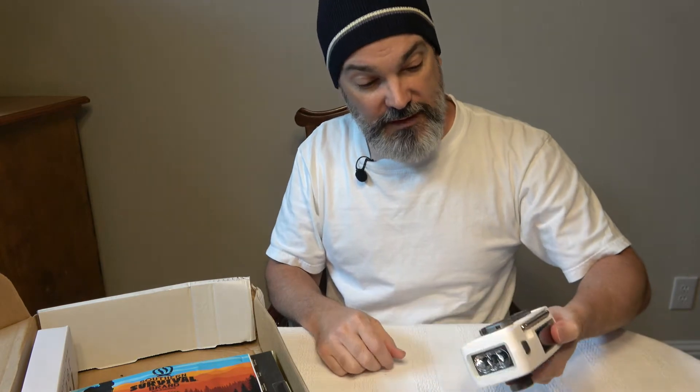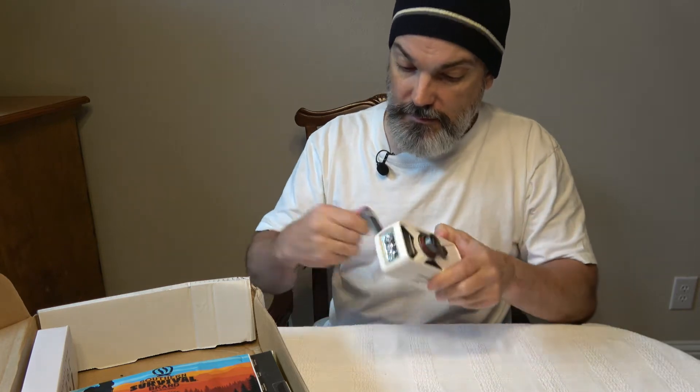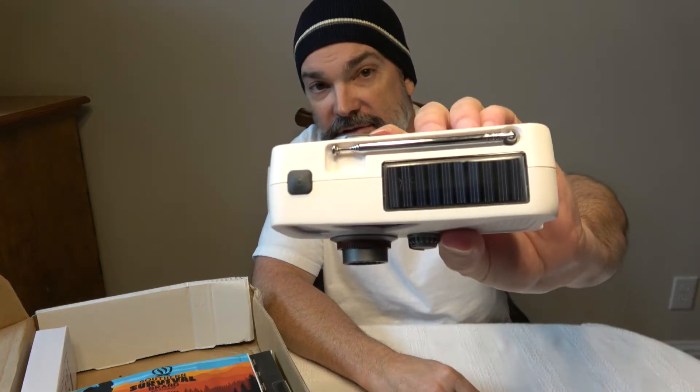There's an instruction book in here as well. I have a Midland that's similar to this, so these are always nice to have. That little solar panel isn't going to give you a ton of charging capability, but if the power's out you can set it out on your porch where it can get sun pretty much all day — that prevents you from having to hand crank it. If you don't have one of these, I'd recommend picking one up.